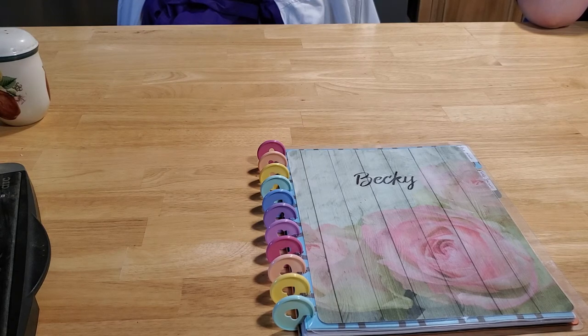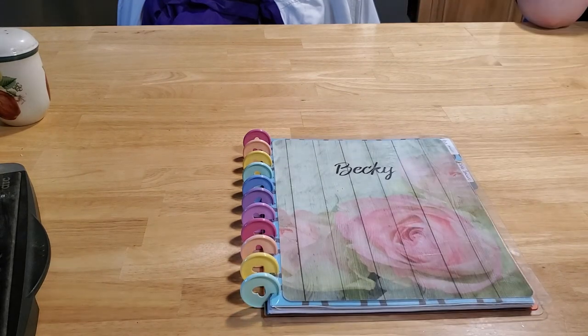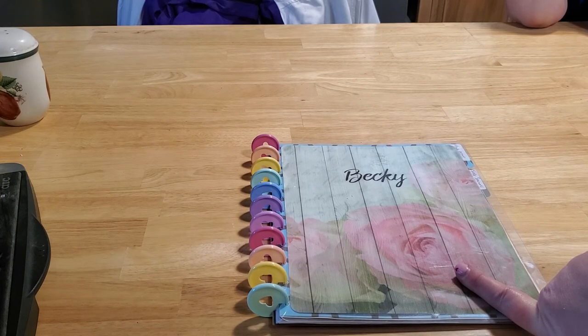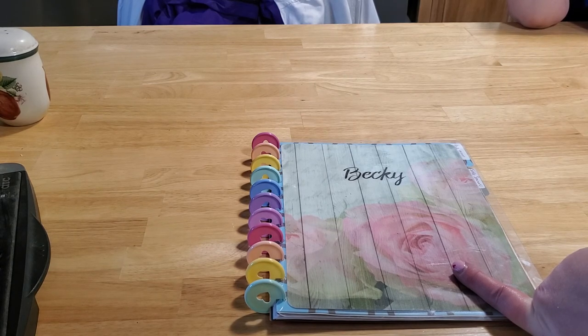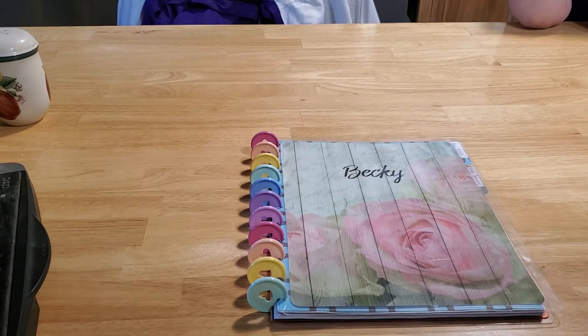A lot of people won't use anything but a spiral notebook and that's fine, but I prefer this because it's just like a spiral notebook but also just like a binder. That's my tutorial on how to build one of these. If you want the link to the Etsy store where I got my cover, you can message me — I'm not sure if I'm allowed to post links. But you can go on Etsy and type in 'planner covers' or 'Happy Planner covers' and you'll get zillions of results. Bye bye!